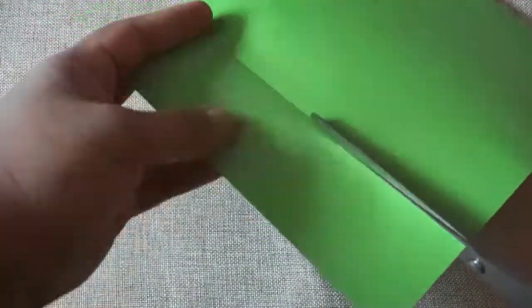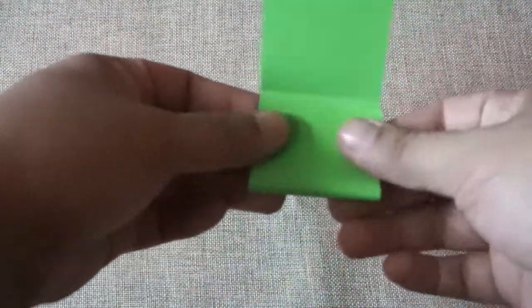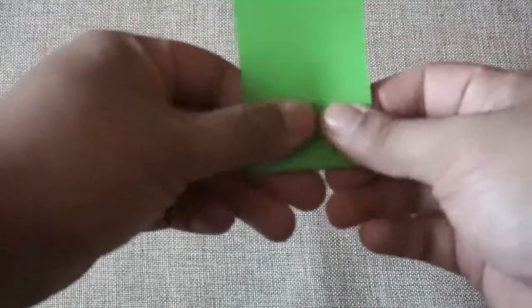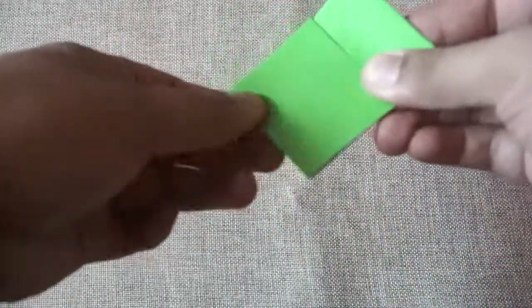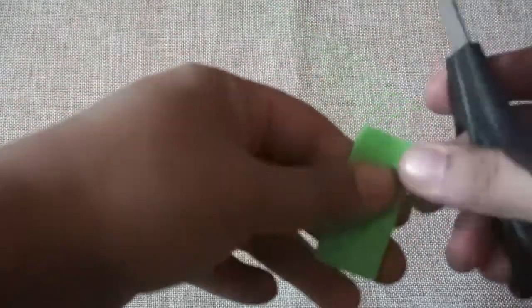Now let's do another craft. This one is so simple and easy. You can choose any 彩色纸 or colored paper of your choice. First, using the scissors or 剪刀, cut a long strip of paper just like this. Next, fold the paper just like this. And lastly, cut the sides into a curved pattern just like this.